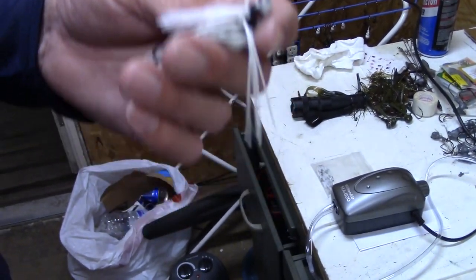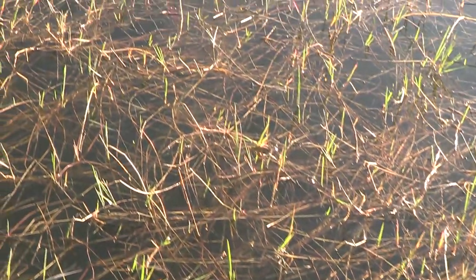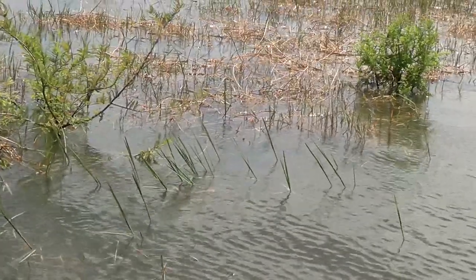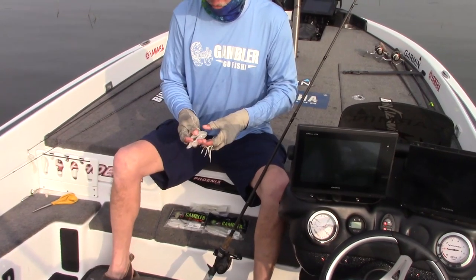With this head design you can throw it without even watching over pretty much anything — from torpedo grass, which a lot of people call hay here on the lake, to mixed logs, buck brush, whatever. You don't even need to be looking when you're reeling that jig. It's going to come right through that stuff in swim jig fishing.